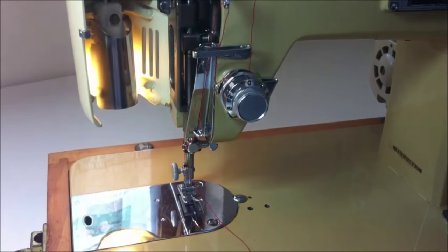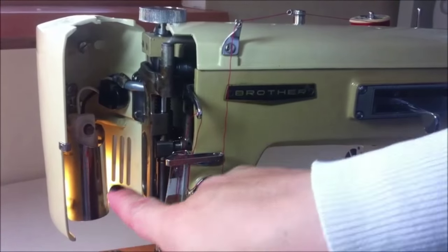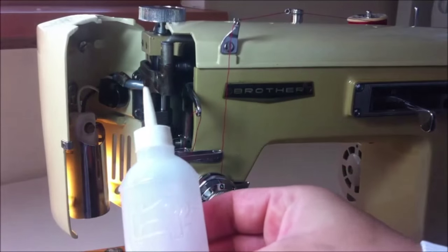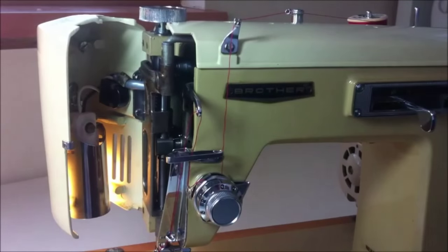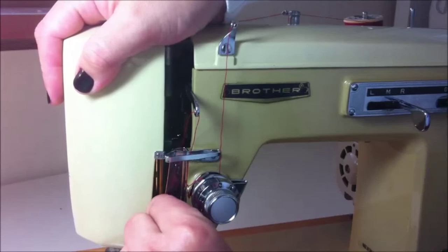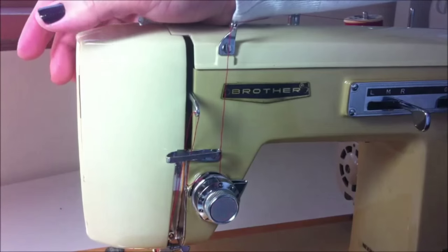You can open this part here to apply oil or to change the bulb. The bulb is there, and you apply oil on all the moving parts inside. The oil is not going to cause any damage to your sewing machine, but it could drip if you apply too much and drop onto your fabric or your work.